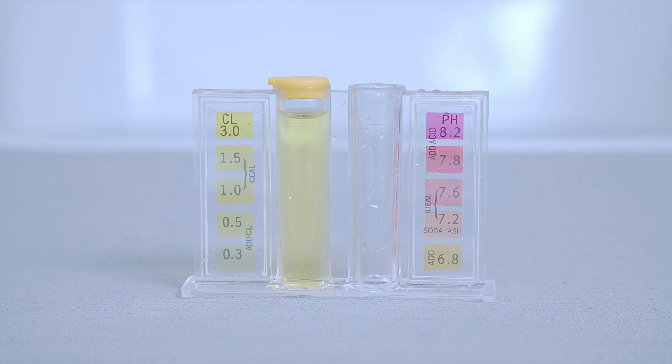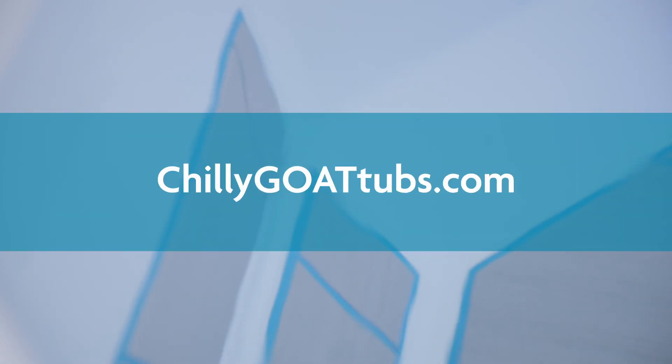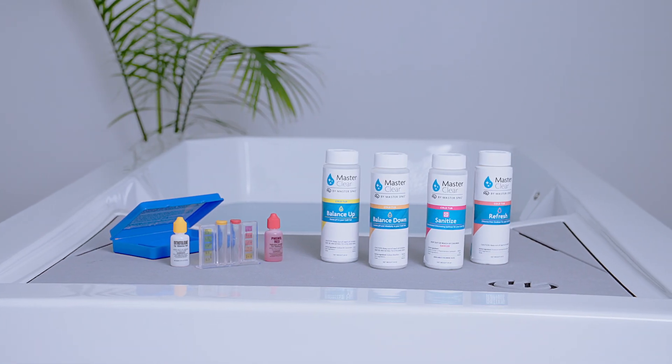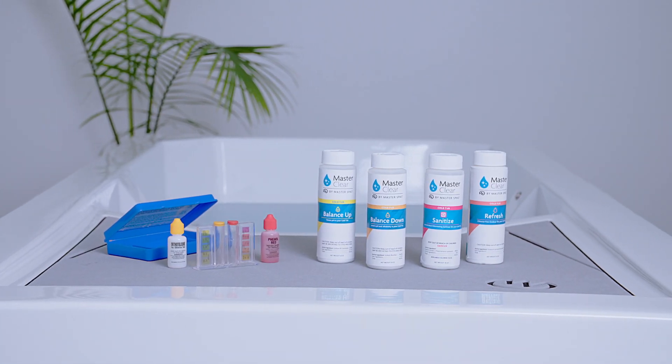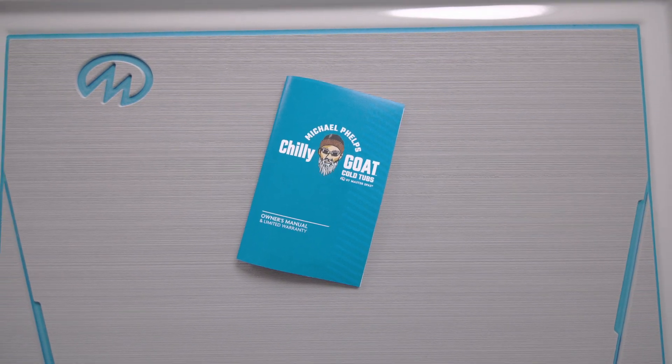You've successfully balanced the chemicals in your Michael Phelps Chili Goat cold tub, and that's all there is to it. Go to ChiliGoatTubs.com to purchase your chemical kit and other accessories to make caring for your cold tub even easier. There, you can also find additional resources and your owner's manual.